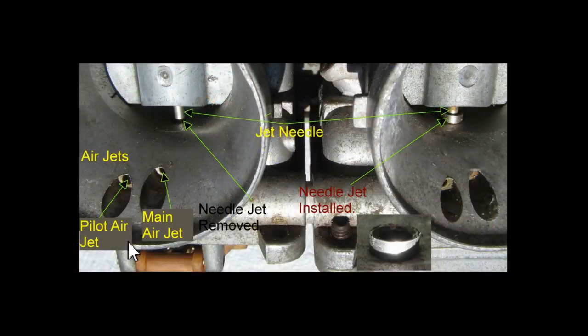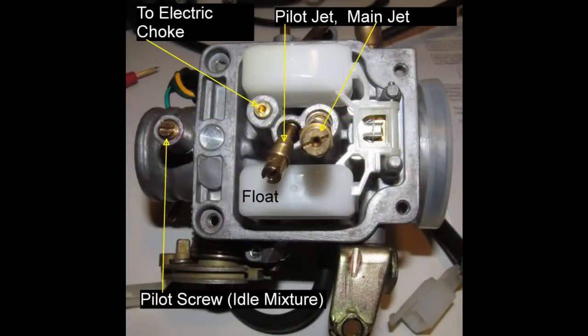The air jets are present on some carburetors but not others. All they do is bring air to the main jet and the pilot jet in what's called pre-mixing. If you need to, just pause the video to look these parts over.